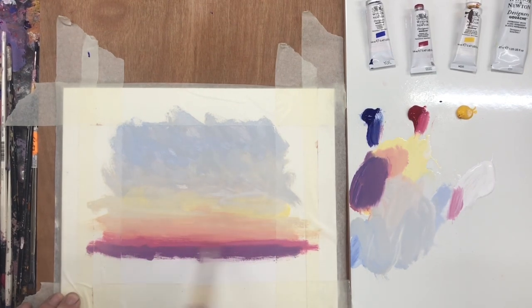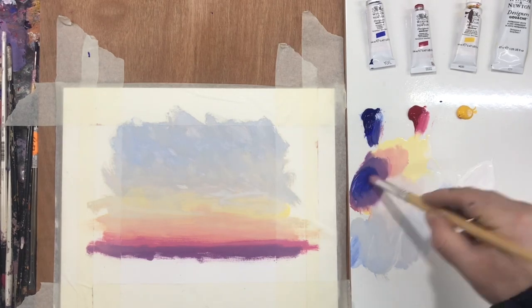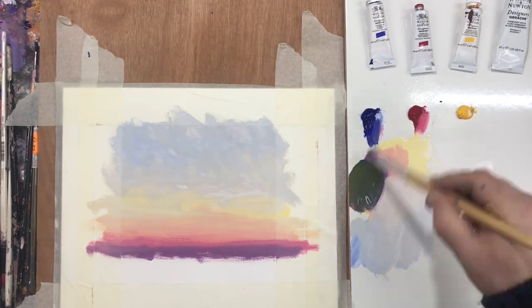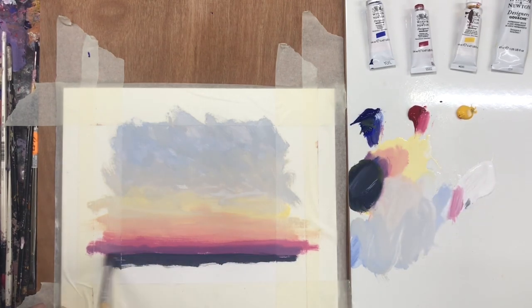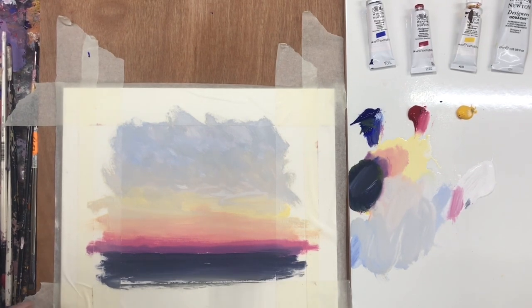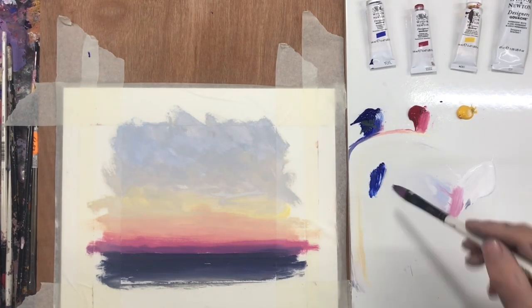This is a basic blocking-in stage I'm working on at the moment and I'm just building this tonal gradation. The basic drawing of a sketch of a scene gives me the framework in which to put the ideas and create the atmosphere. If ever I feel lost I refer back to that drawing.